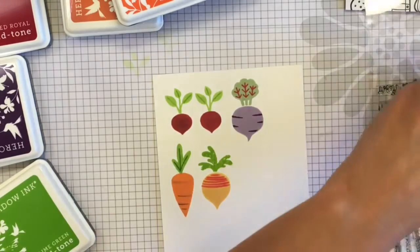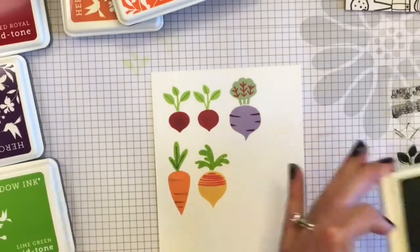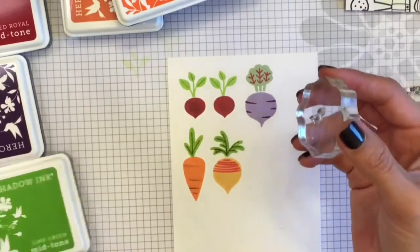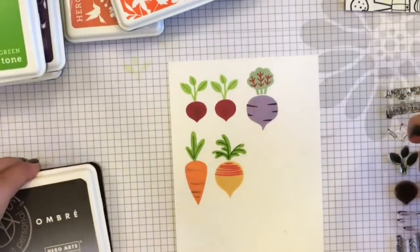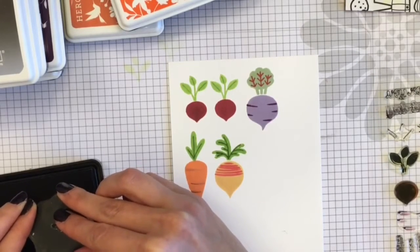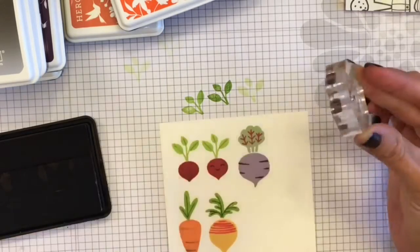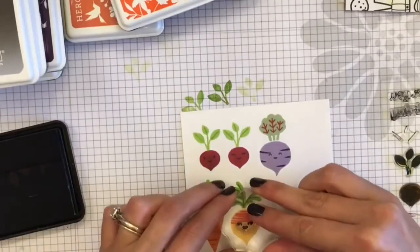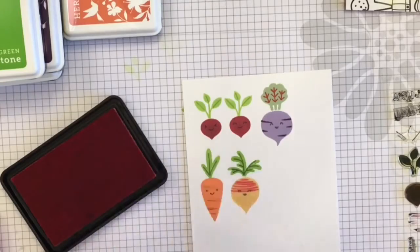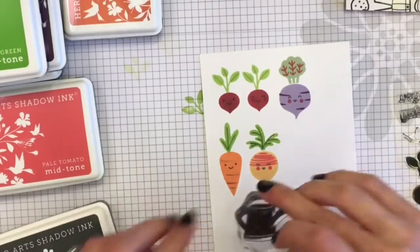I'm just about done stamping the vegetables. The stamp set comes with some really cute little faces — as usual, Lawn Fawn always has precious little faces to put on everything. There's one stamp that had two circles on each side, and I could not figure out what they were. After looking online at cards people had made, I found out they're actually to put cheeks on the vegetables. I really love the little cheeks — great addition!